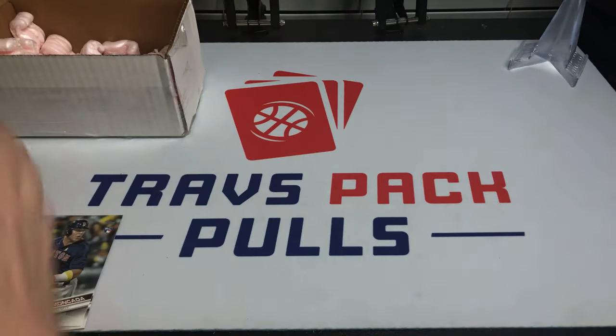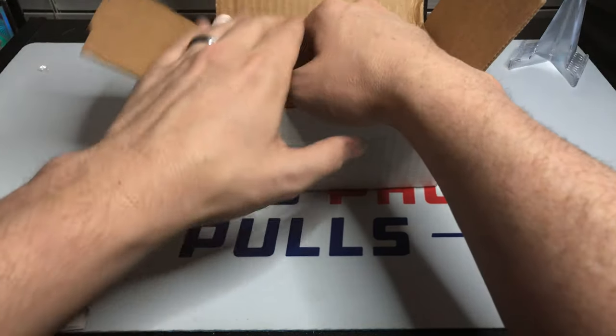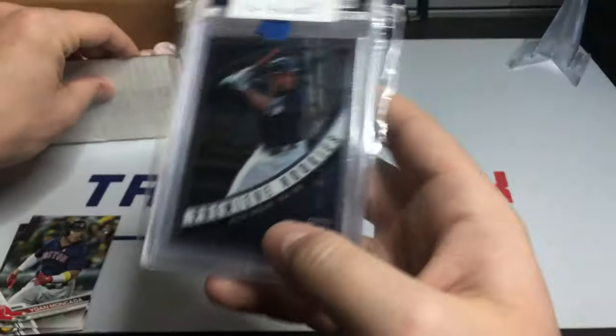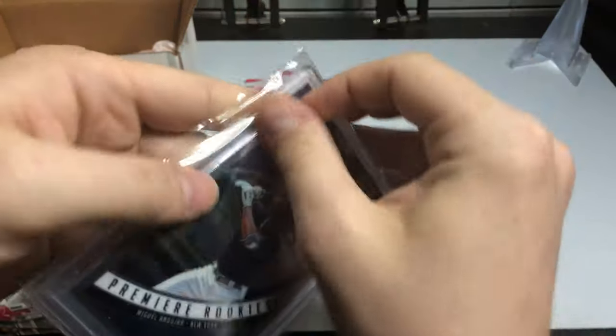We didn't hit any of the big rookies there, but now we've got our guaranteed rookie and our PSA card. Our guaranteed rookie is Miguel Andujar from Optic — this is box number 16, pack number 16.